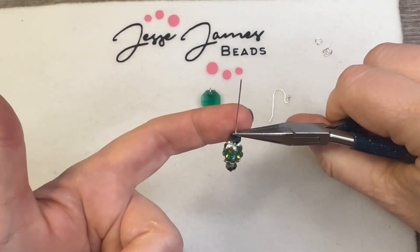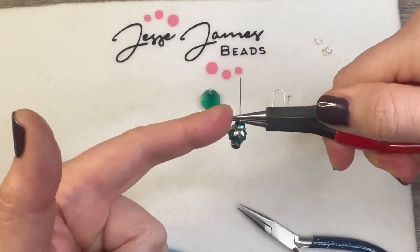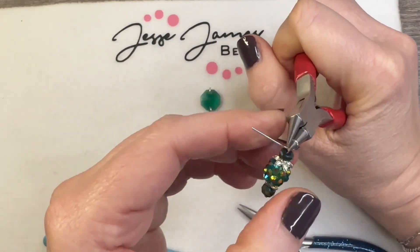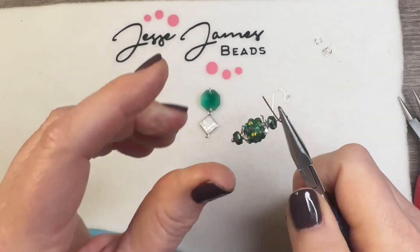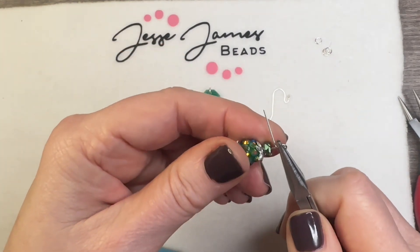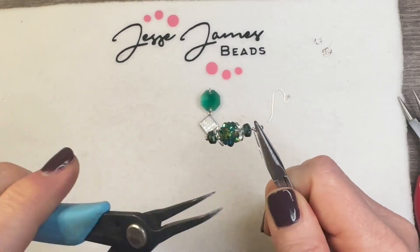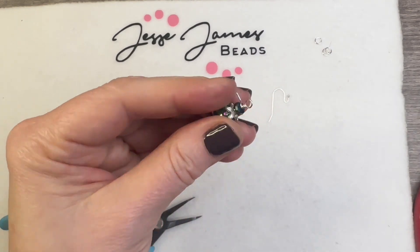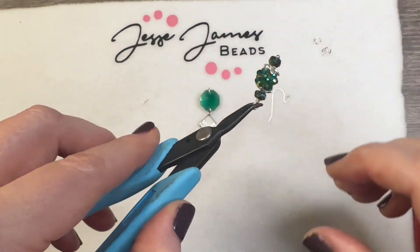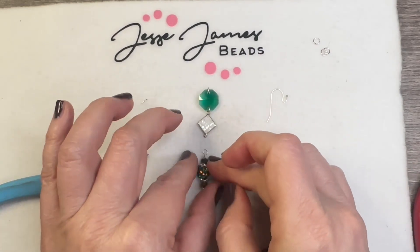We're going to use our chain nose pliers to get a good 90 degree angle bend. Then we're going to insert our round nose pliers, form over the top barrel, and rotate — pushing that to the back and centering the loop. We're going to grab the loop where the wires are not crossing, lock it in place, then bring in our secondary pair of chain nose pliers and wrap around three times. After the third wrap, come in with the cutters and trim, then tuck in that little piece that sticks out. And here we have our wrapped loop.